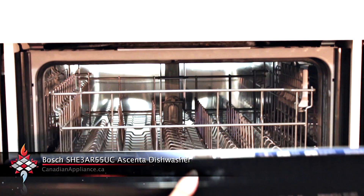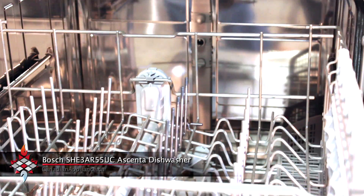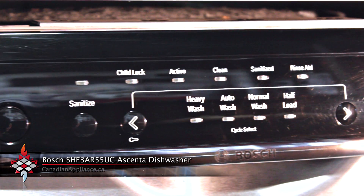It has a stainless steel interior with durable plastic on the bottom to prevent leaks and nylon coated racks. It exceeds Energy Star requirements for water by 69% and is the number one rated on Consumer Reports for 2012.